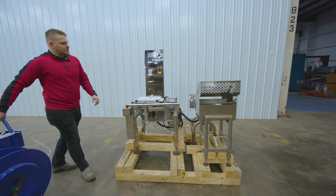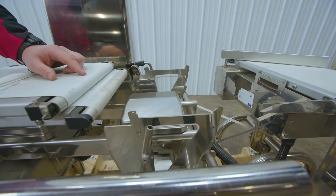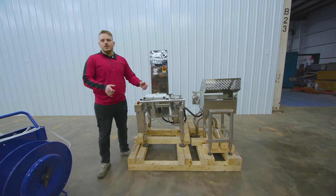Now we do this because this part of the machine detects the weight of the product moving across the conveyor belt. If you leave this belt on the load cell, it's liable to damage that when it's moving around on a truck.